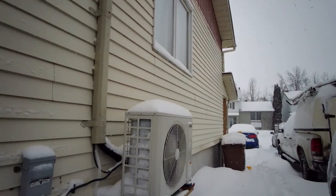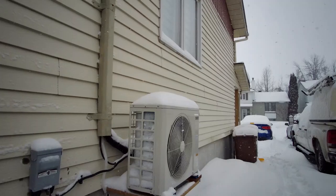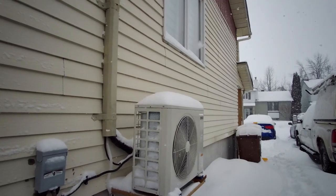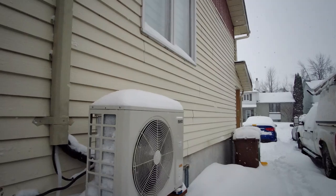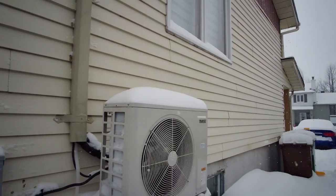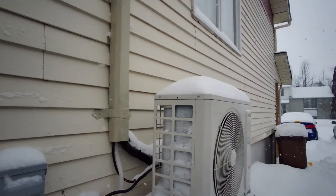You get a lot of calls — 'oh the heat pump is not defrosting' — but you have to understand that these smart defrosts only defrost when it reaches a certain calculation of coil temperature and outdoor temperature. So it's not a forced defrost or a timed defrost; the unit decides.